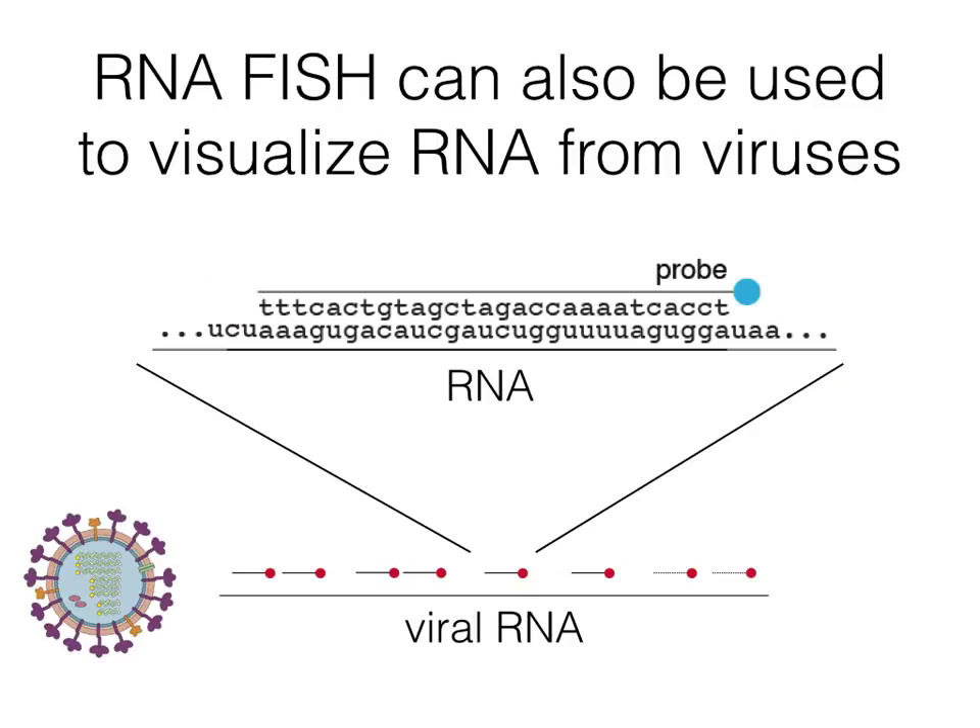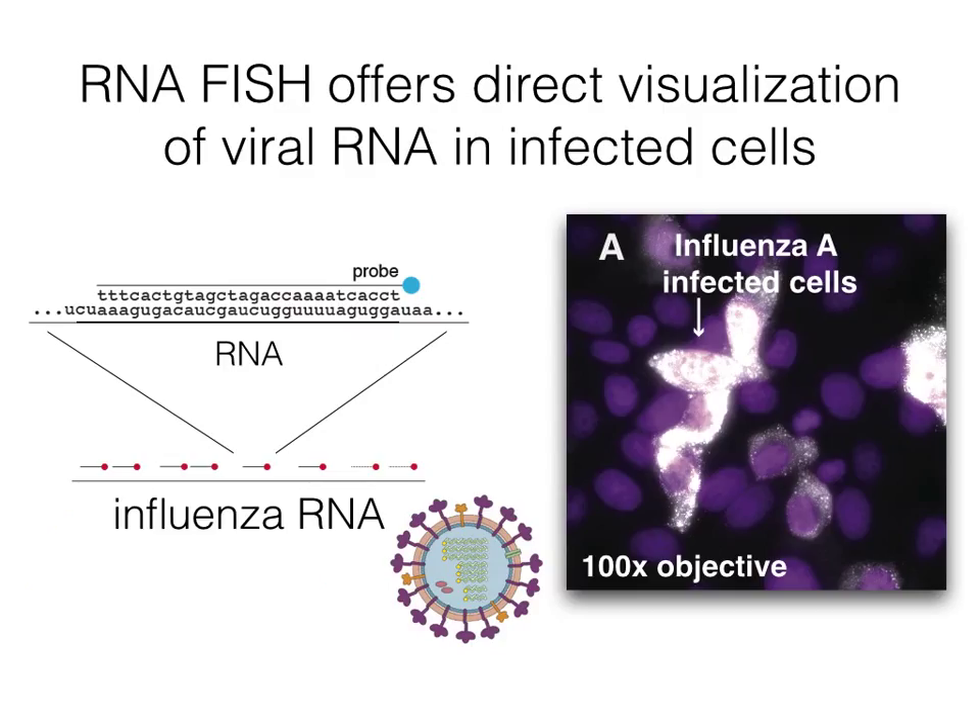Being able to perform RNA FISH very quickly opened up the opportunity to use this method for rapid diagnostic technologies. Thus, we decided to try rapid RNA FISH for the detection of viruses. Our idea was to design probes to target viral RNA. When we did this for the first time, we designed RNA FISH probes for influenza A and tested them on influenza A-infected MDCK cells, finding a very bright fluorescent signal.